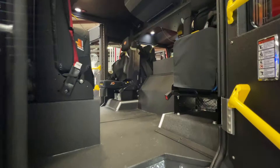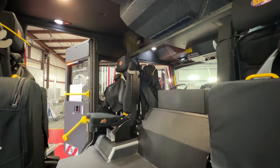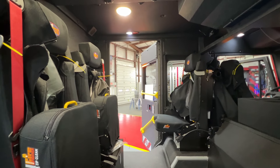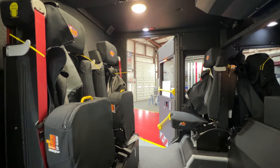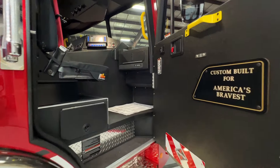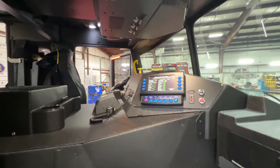Stepping back into the spacious cab, note that there are no humps in the floor to negotiate and the barrier-free entry doors will be appreciated by your crew. Both the chauffeur and officer have their own Weldon V-Mux displays within easy reach.